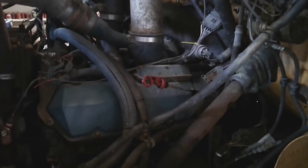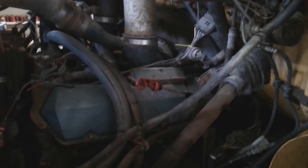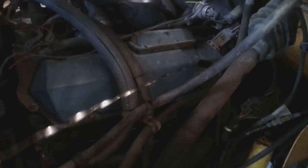The main reason I have the bus in here is I want to do a transmission service and a rear differential service. This is the automatic transmission dipstick — I'm going to go ahead and pull that out, and now we're going to go under the bus and drain out the old transmission fluid.